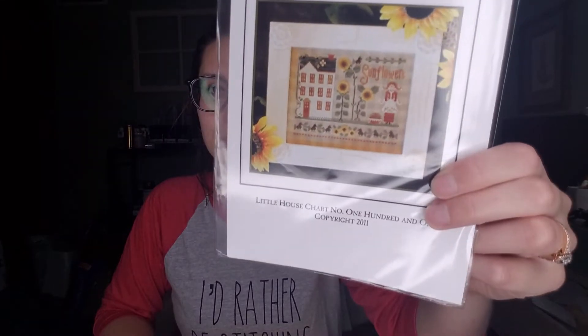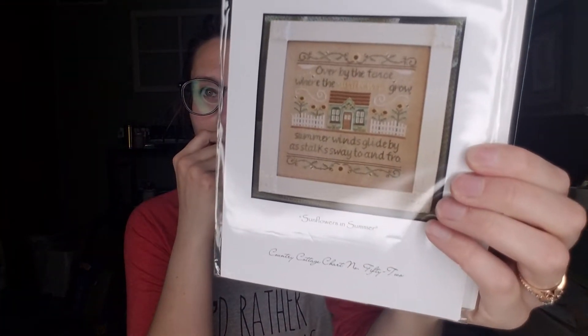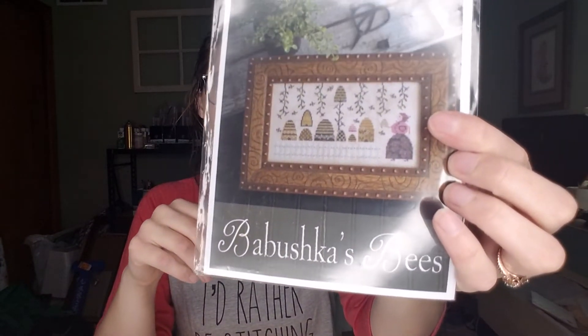Some ideas for what I want to do after patriotic stitching: I want to do Little Miss Sunflower and get some sunflower stuff up, along with Sunflowers in Summer, which will work really well with the new Truckin' Along. I want to do Babushka's Bees, though I might not start that one right away because I want to use all the called-for colors. I also really want to do Hen and Chicks.